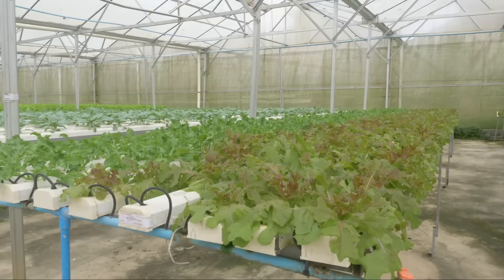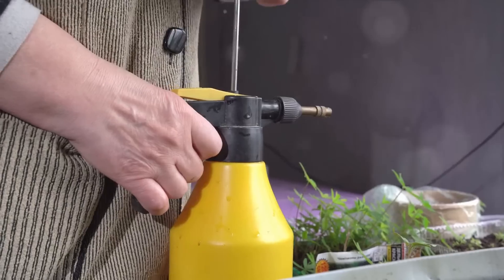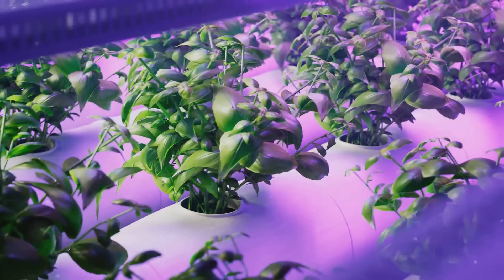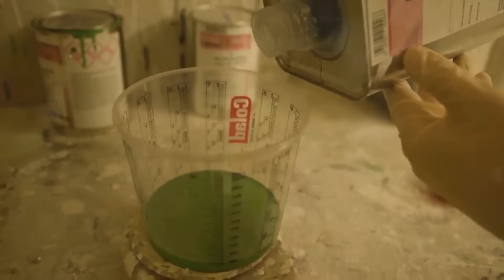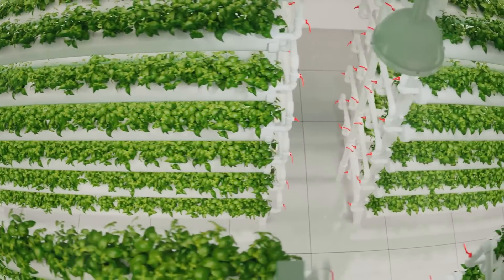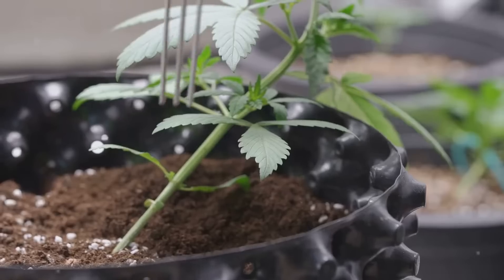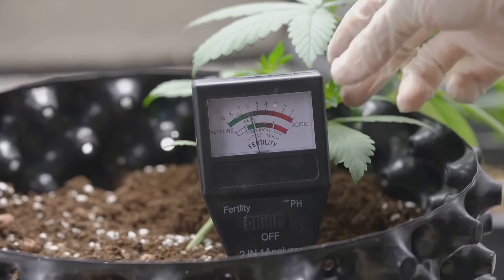Now, you're probably wondering how do the plants get oxygen if their roots are submerged in water? Well, that's where our air pump comes in. We're going to assemble this next, attaching the air stone to it. This little device will create bubbles in our water, ensuring our plants get the oxygen they need to thrive. Once we have our air pump set up, we're going to fill our reservoir with water — but not just any water. This water needs to be rich in nutrients to feed our plants and help them grow strong and healthy. We'll add our hard water liquid nutrients, ensuring we get the measurements just right with our measuring beaker and pipettes. And last but not least, we need to monitor our pH levels. We'll test the water, and if the pH is too high, we'll add some pH down to bring it to the optimal level for plant growth.